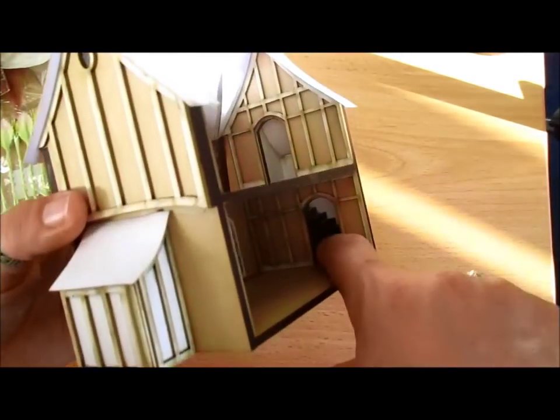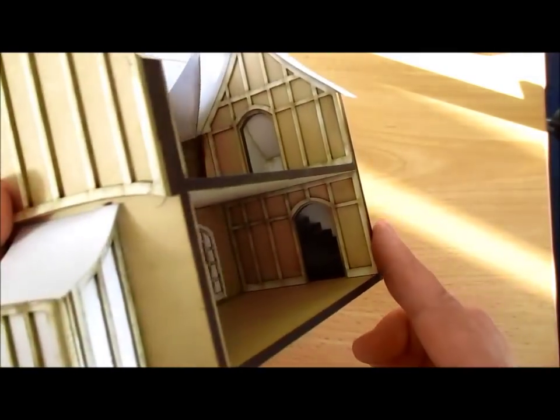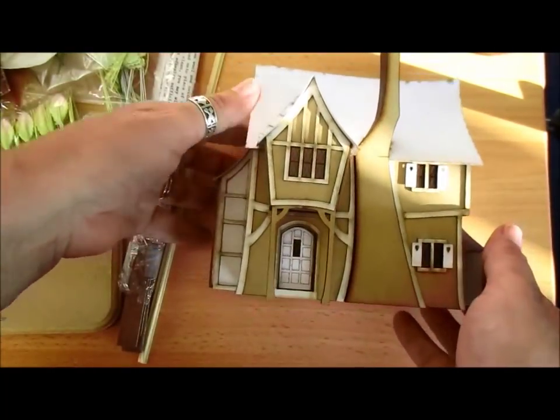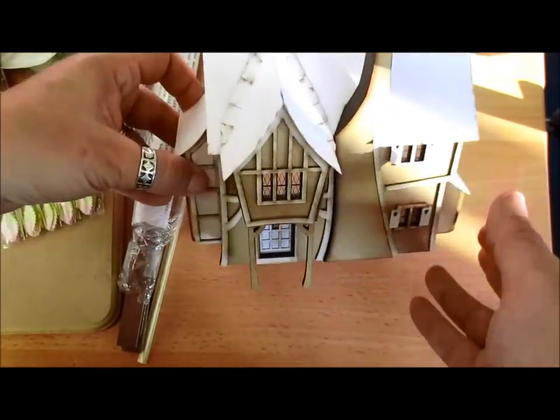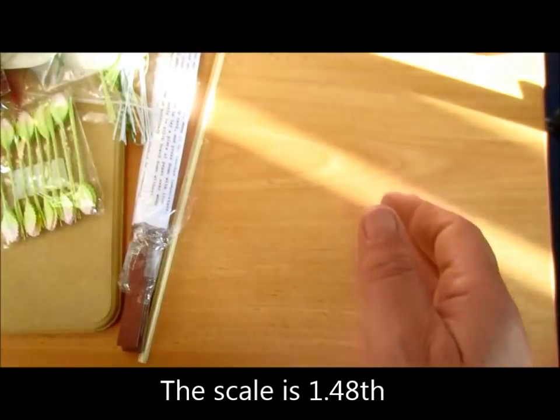It has actually got a stairway in here which you can see there — I'm not sure if I can bring that up for you to see. But I'm going to be decorating that one up because it is a 15th century cottage, so it's called Pumpkin Cottage.